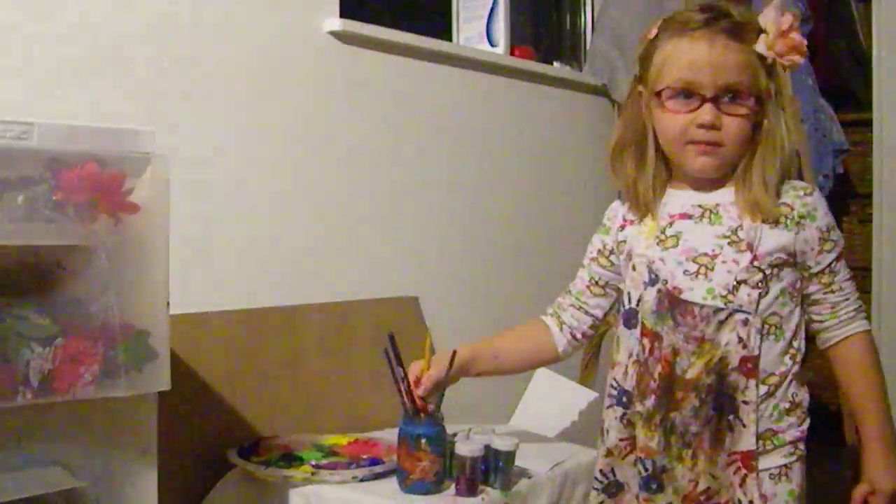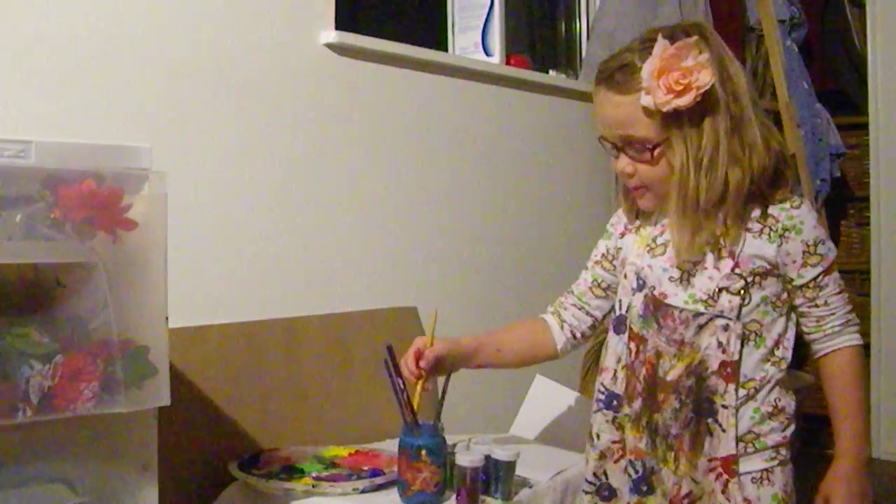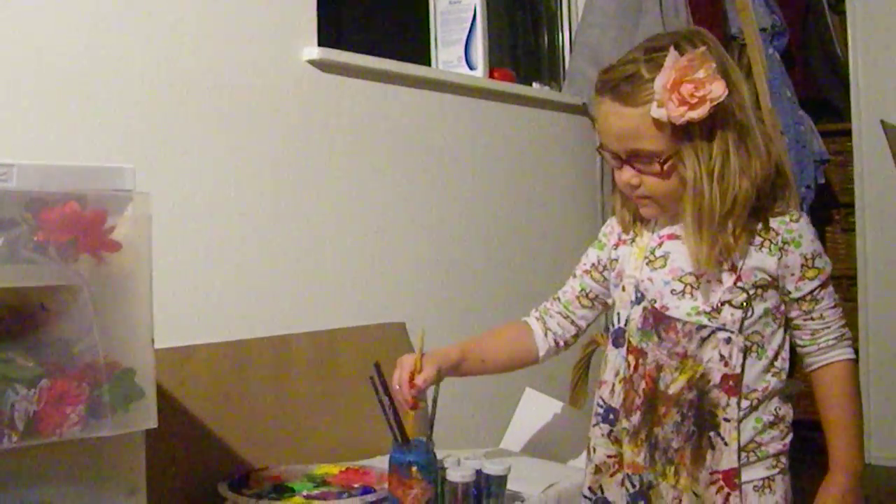Say Merry Christmas, Grandma and Grandpa. Merry Christmas, Grandma and Grandpa. And Grandpa.